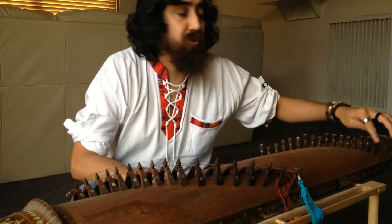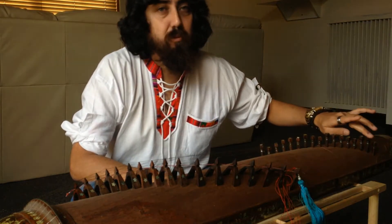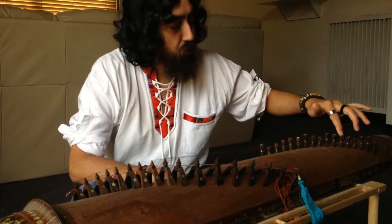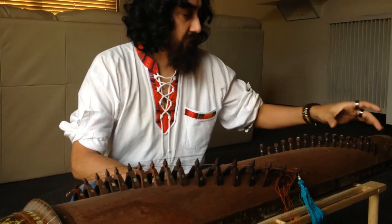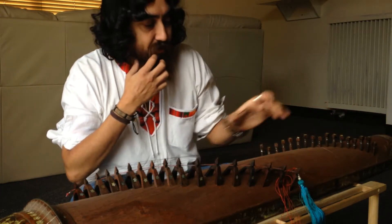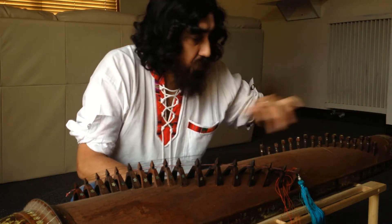Each of the notes are G-A-C-D-E. In traditional notation that's Sol-La-Do-Re-Mi, and it continues that series of five notes together as you go up or down the spectrum of notes.